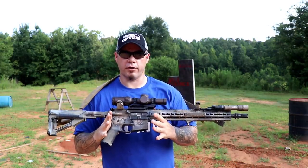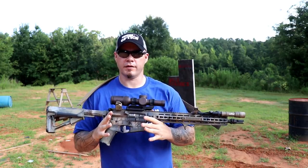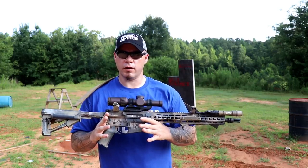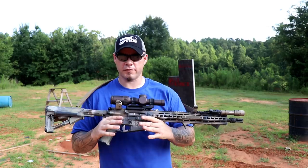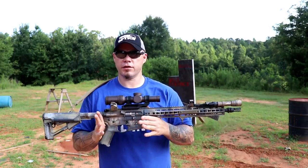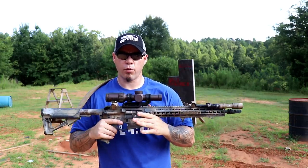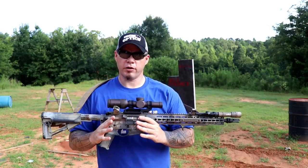The first thing you're going to notice with the new E model is it's lighter. Ten ounces have been shaved off the weight, which is considerable. Comparing red dots to variable magnification optics, red dots are generally almost always going to be lighter. So if you're making the transition to a variable magnification optic, weight is going to have to be a consideration — and the lighter the optic is, the better off you're going to be.